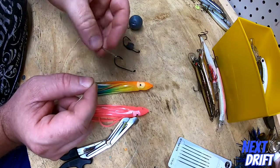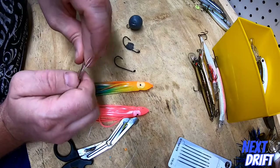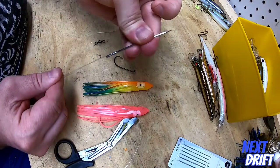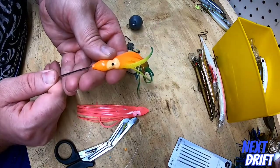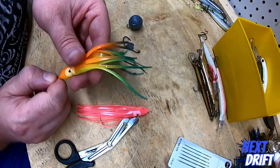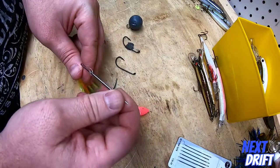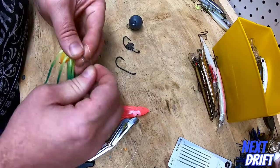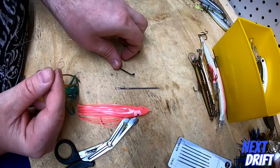To rig the squid skirts, we're going to use this big sewing needle — I got this over at the craft store, but you can probably get them at Walmart or wherever. Take the first dropper loop, put it through the eye of the needle, try to get it as centered as possible, and go through the nose of the squid skirt and come out the back. Pull that squid skirt all the way up past the knot so you can get the needle off the line. Now you have your loop ready for your first hook.